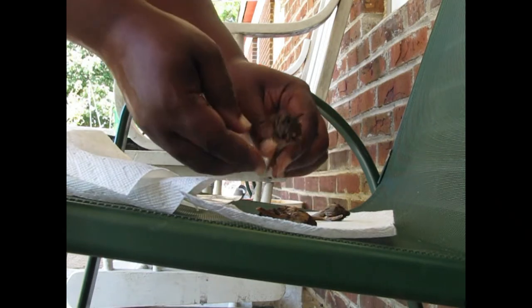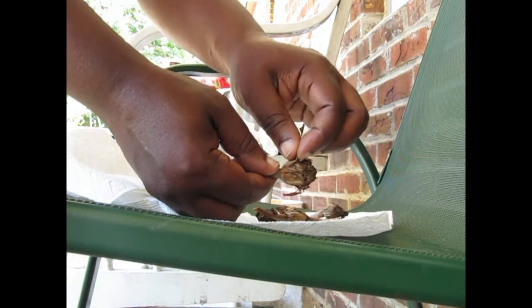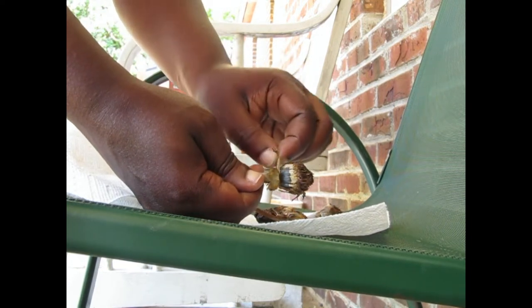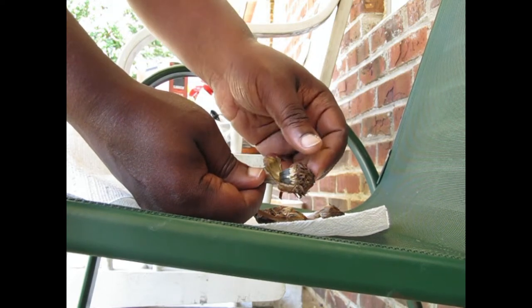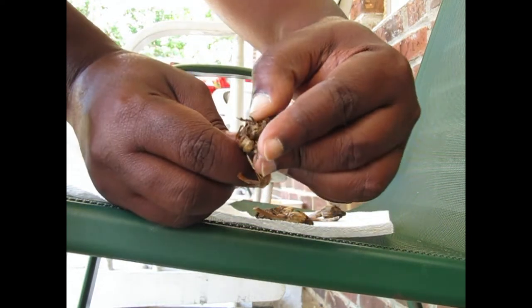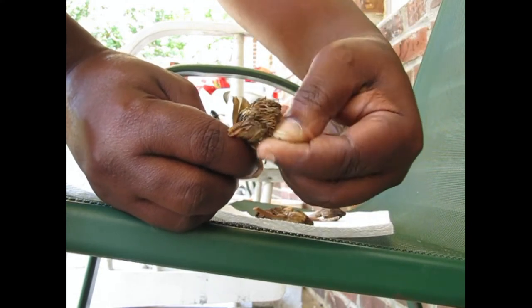So you basically take the marigold and you take the little peel, which used to be kind of greenish-colored, and you'll see all these black with white tips — those are the seeds — and you just kind of pull this, what used to be the yellow part, and it'll just kind of flip out.